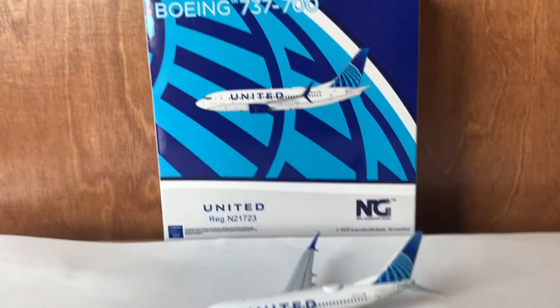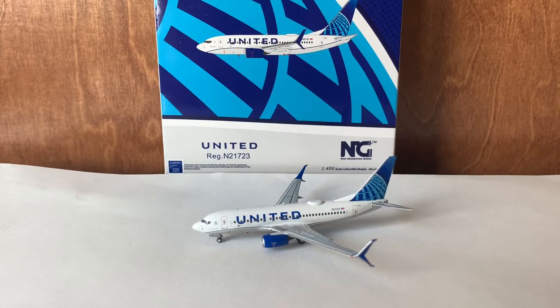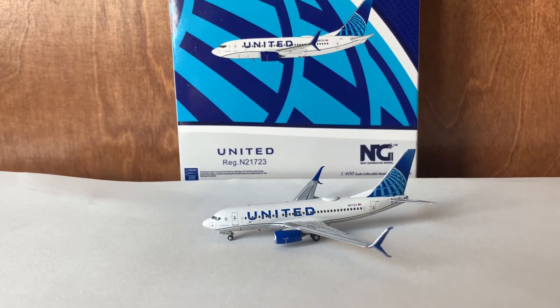If you're new to my channel, this is how I do reviews: I review the model itself, I go over the box of the model, and at the end of the video I'll be scoring the model. I still have four categories. So I'm starting off reviewing the box for this beautiful model.